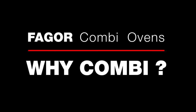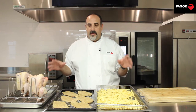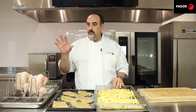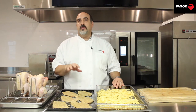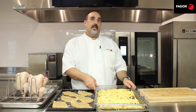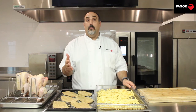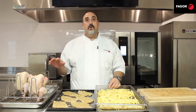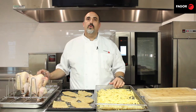Why use combi mode? For anything — it's the best possible cooking mode for the best possible results. Roasted chicken: juicy, crispy skin. Breaded chicken breast: crispy on the outside, juicy on the inside. And last but not least, french fries cooked in the combi mode without oil — no oil to throw away, no hot grease to burn anyone, saving on labor and time. That's the main thing: time savings, labor savings, and improved quality of product.